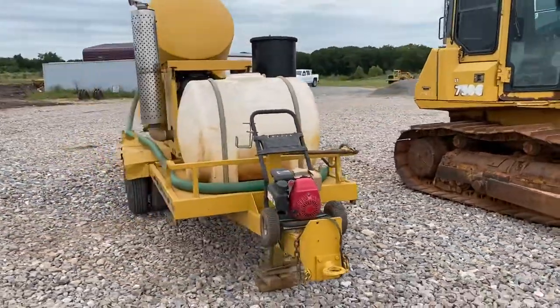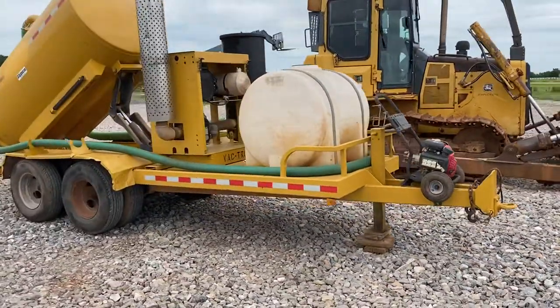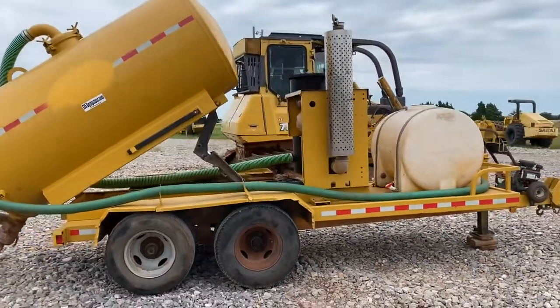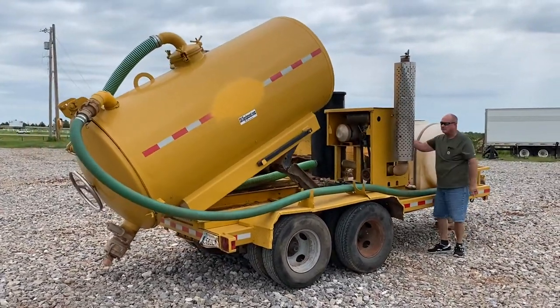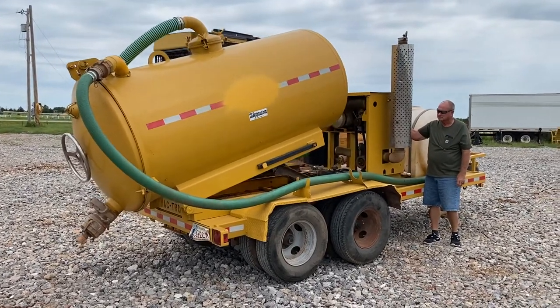i35equipment.com — this is the Vactron PMD. We welcome you to come look this over for yourself. It is shown by appointment only, so please give us a call to get on the calendar. Phone number is 405-833-6437. If you need a hauling quote to your job site or shop, you can fill out the form on our website. Electric dumping available.